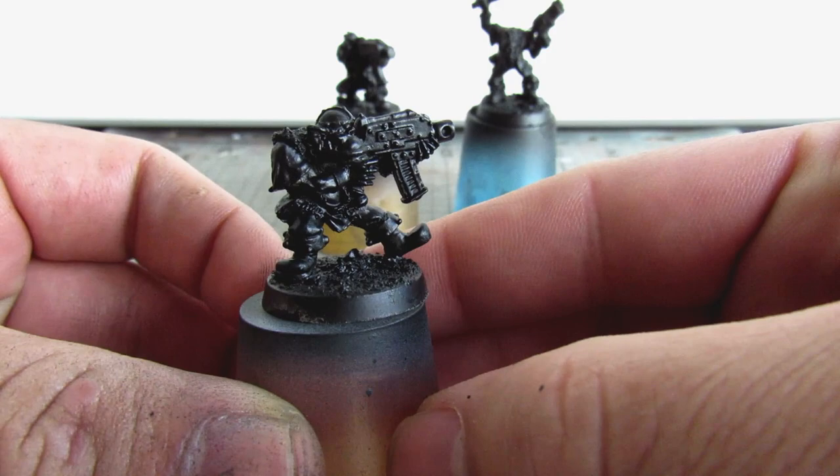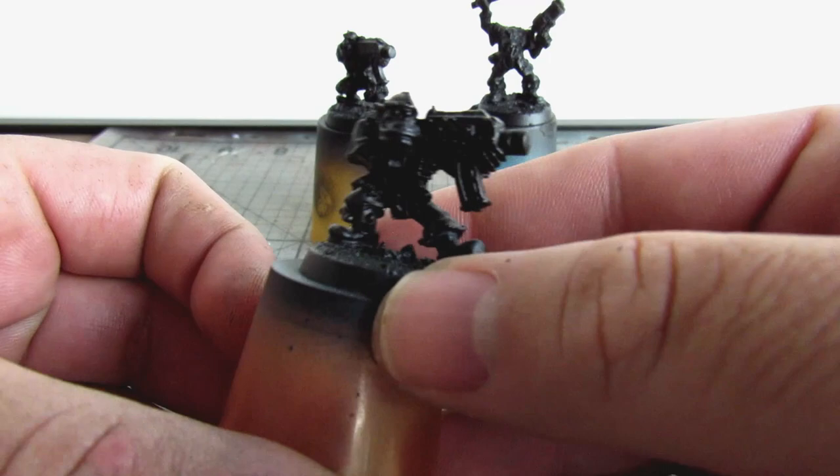If you are new to the channel, welcome. I usually do Gaslands stuff but I do play a lot of systems and I am an avid orc enjoyer, so fully expect that to reflect in my videos.